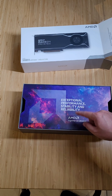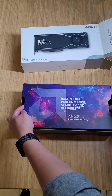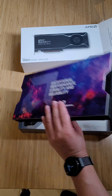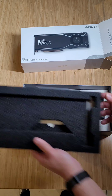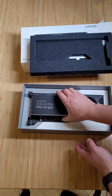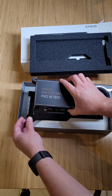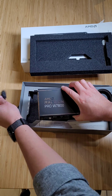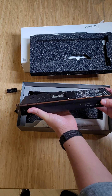Exceptional performance, stability and reliability — and that's what the Pro cards are about. There is the card. That is beautiful. It used to be a blue thing, but now it's actually black and still has that nice big chunky feel to it.